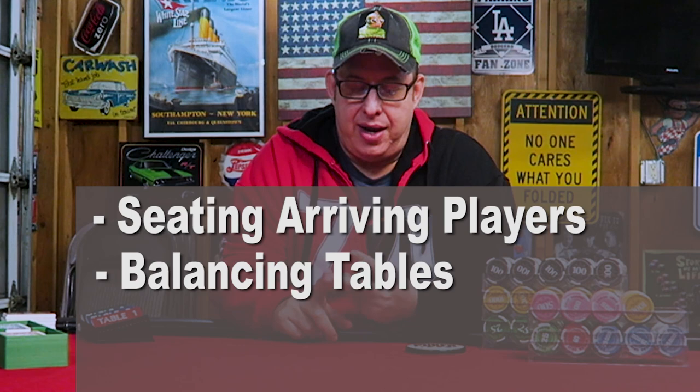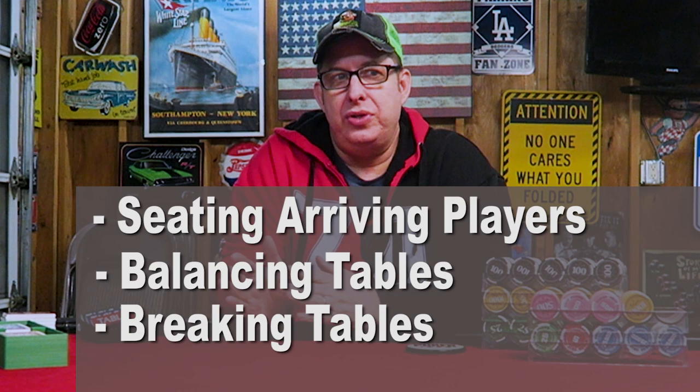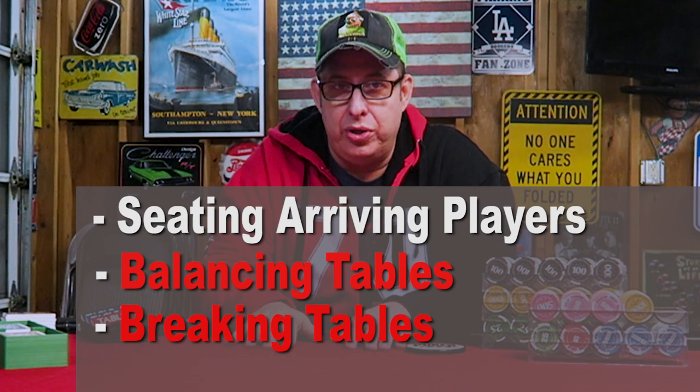Now, three topics. Two of the topics are only if you have multiple tables. I would strongly advise, if you're hosting a poker tournament for the first time, one table only. Keep it to nine or ten players maximum. Now, seeding players at the beginning of the tournament.